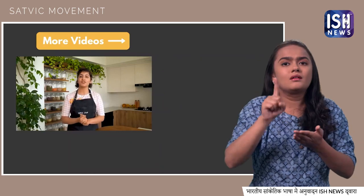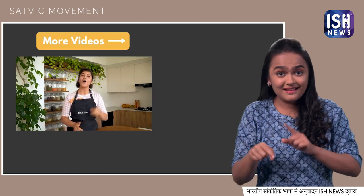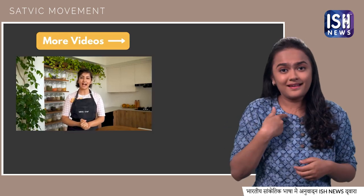If you found our video useful, please support this movement. Click here to subscribe to this channel and watch more exciting videos. We'll see you soon.